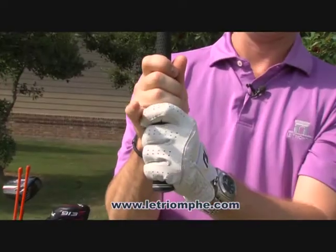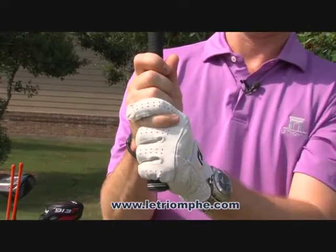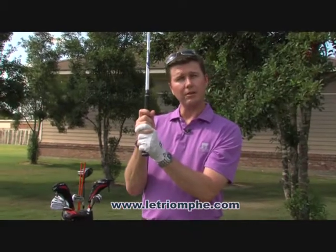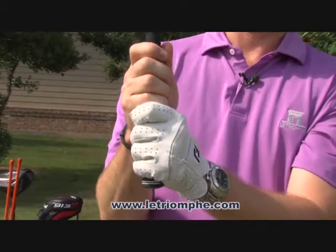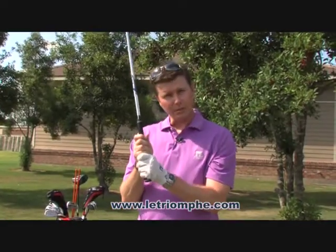There's the interlocking grip where the two interlock. And there is what they call the 10-finger or baseball grip, where all 10 fingers are on the club. It's whatever is comfortable for you.